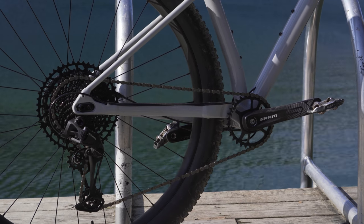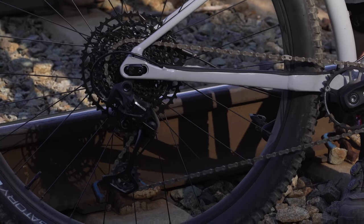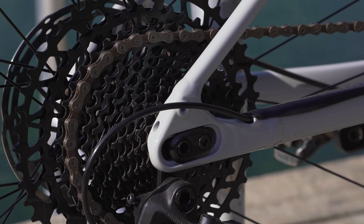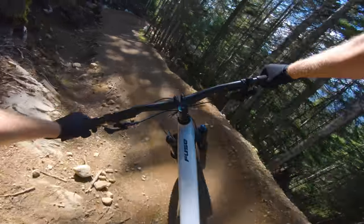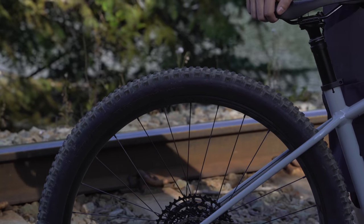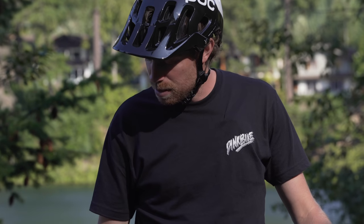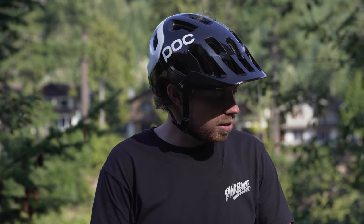For gearing, we have SRAM's SX drivetrain — their latest and most entry-level 12-speed Eagle setup — with a huge 50-tooth cassette that gives you all the gearing you need to climb pretty much any hill. The only thing holding you back will be your legs. Up front is a Specialized Butcher and a Purgatory in the back. These are Specialized in-house tires with Grid casings. They've been super solid — the Purgatory is more open in the back and the Butcher is blockier with more traction up front.